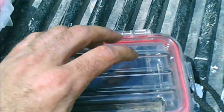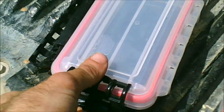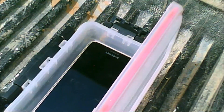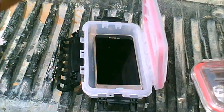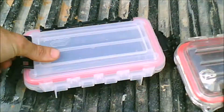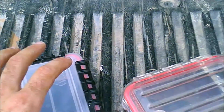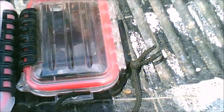They stay completely dry in there. And in this one I have my phone, but you can also fit a lot more stuff in this one — it doesn't take up all the space. As long as these aren't too heavy and there's enough air trapped in them, they're supposed to float. This is what I use these for — on my boat, on my kayak, and anytime I'm fishing from the bank when it's raining, I'll just put these in my pockets or put them in my boat.